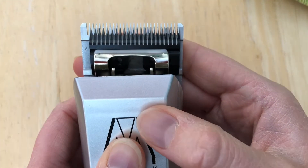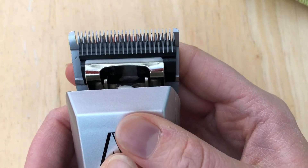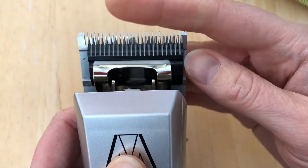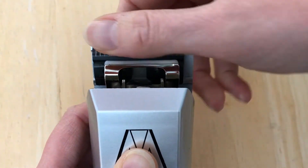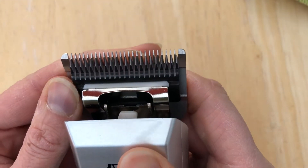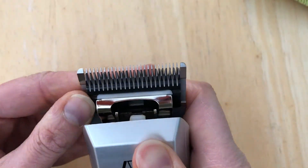The blade needs to snap back securely onto the clipper. If it doesn't, the blade may not be quite aligned properly. You can manually push this blade by just moving it with your fingers to make sure that it's aligned with the little white lever arm.